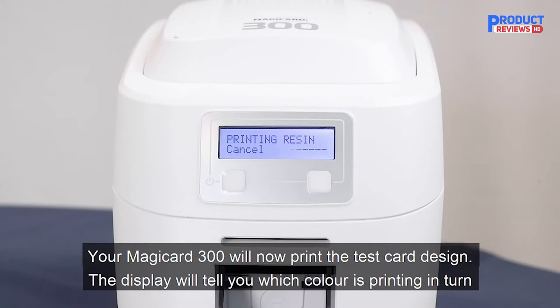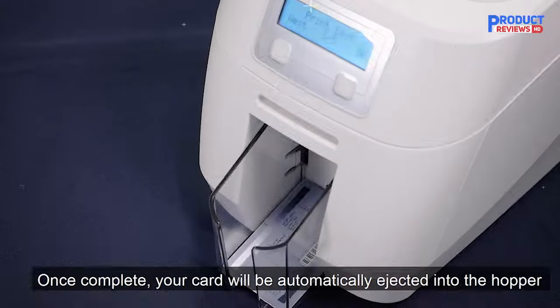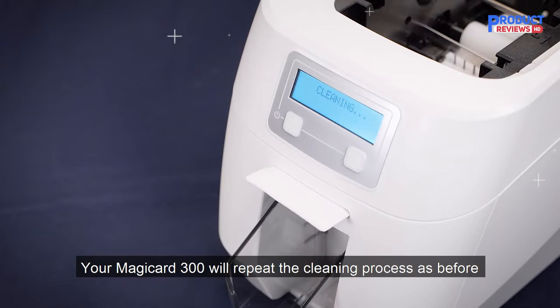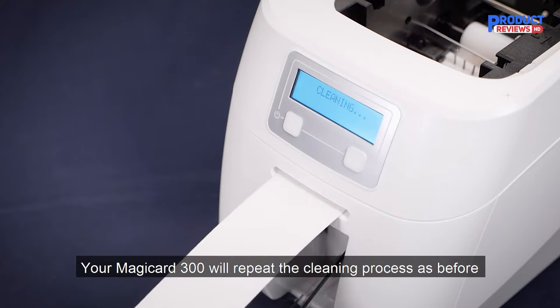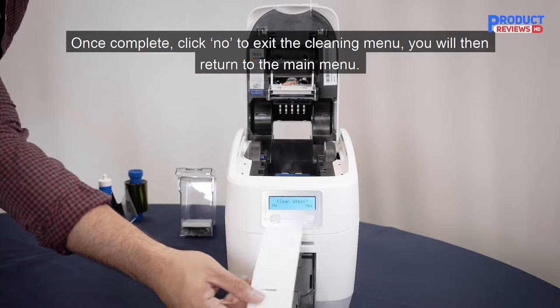Today we're going to look at some of the key features of the new machine such as the price, features, quality, and support. One of the latest updates on this model is the introduction of a wider color spectrum. In simple terms, this means that the cards you print will have photorealistic quality, deep colors, and crisp detailed text.